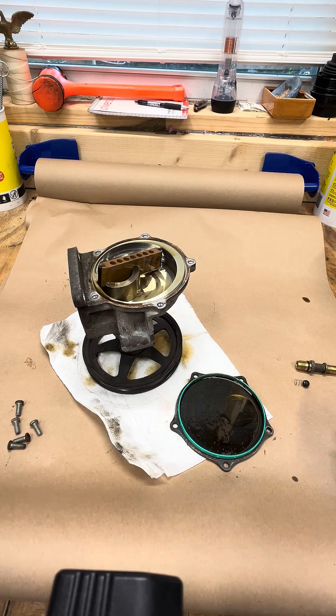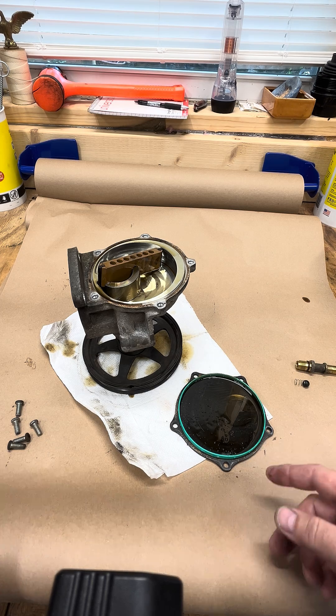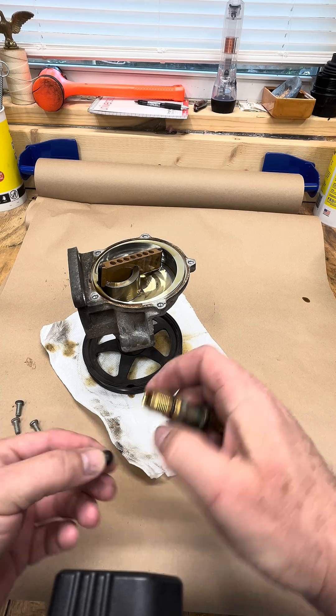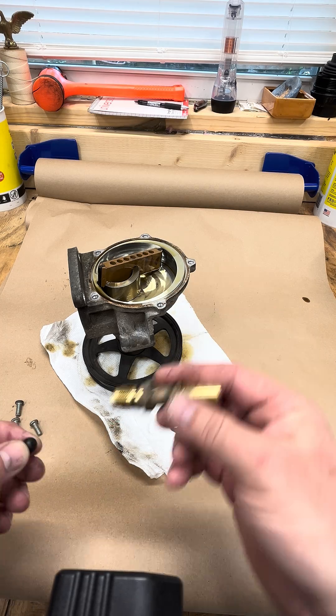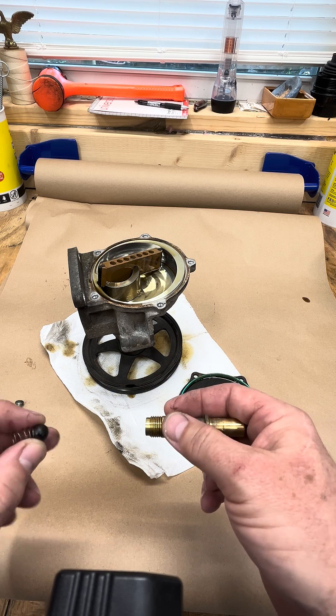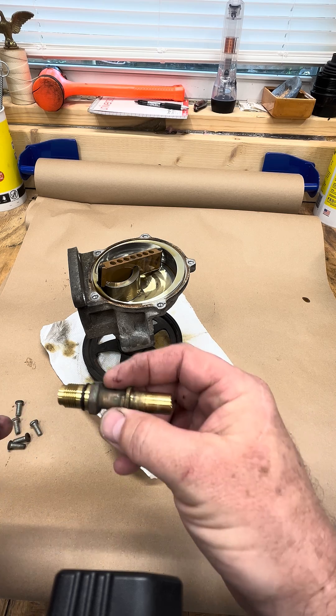We did use the PNP TechWorks vacuum manifold that mounts on the intake manifold of the engine. If you have the later Wabco pump with the brass fitting, you can transfer that to the new manifold and not buy this piece.